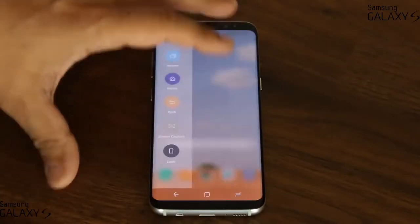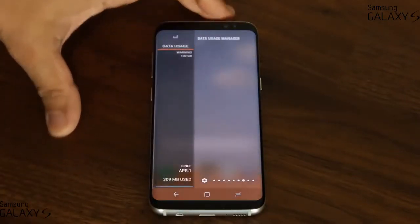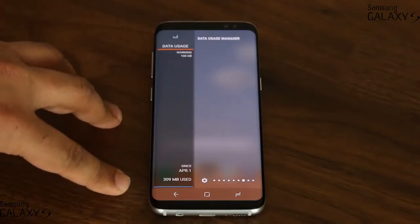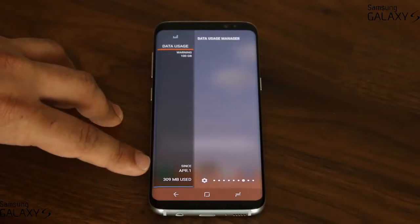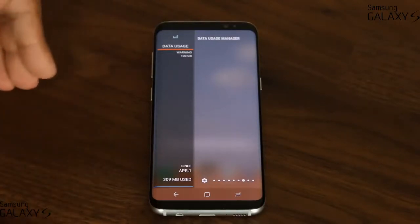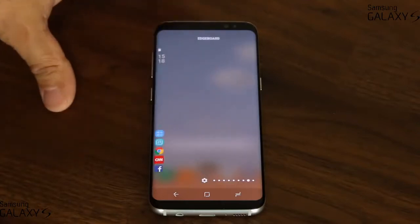We have some really cool panels here. That's a data usage manager — it actually shows you how much data you've used since a set date, like April 1st, and you can manage what date you want it to start from.